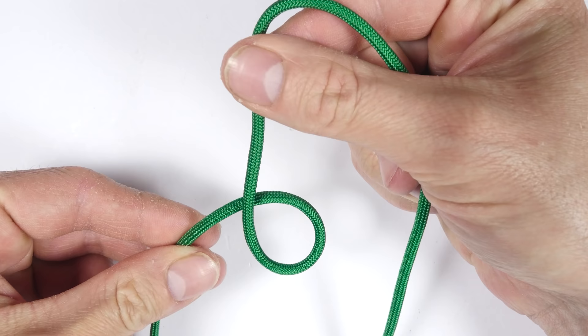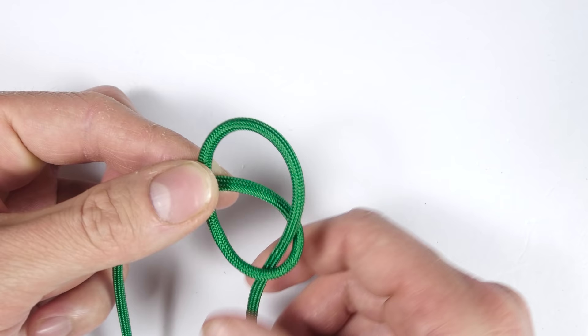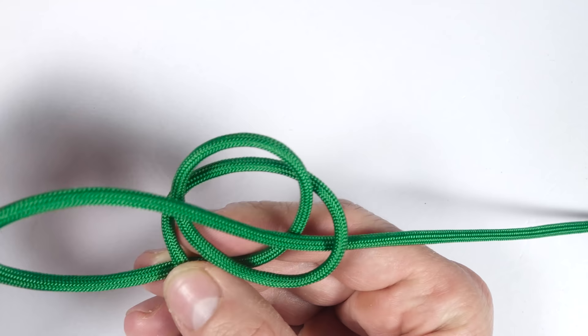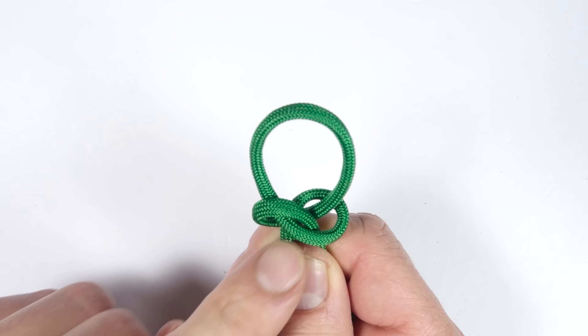With the left end, we make a loop. We pass the right end top down into the loop, pass behind the left end, and back over the top into the loop on the right. And this is the basic Snake Knot.